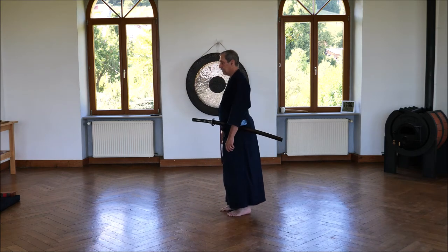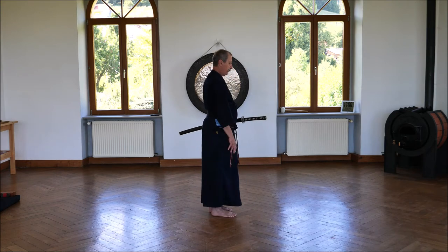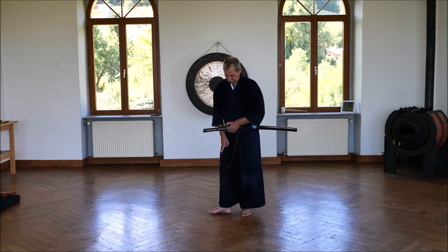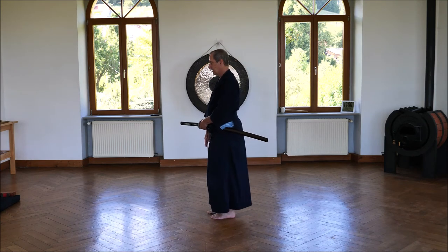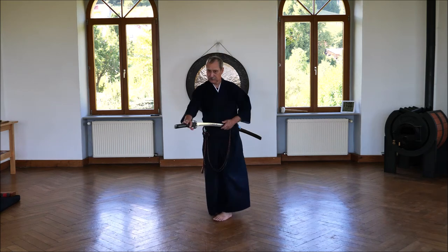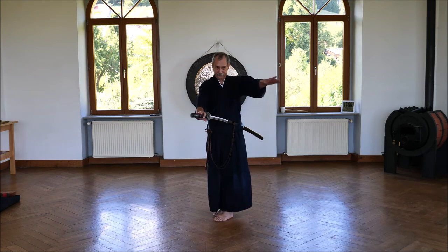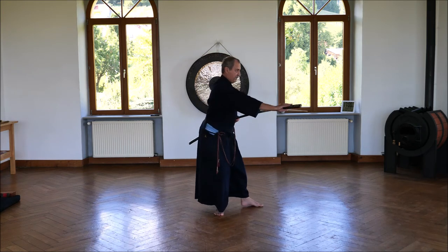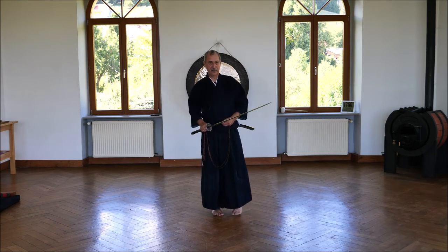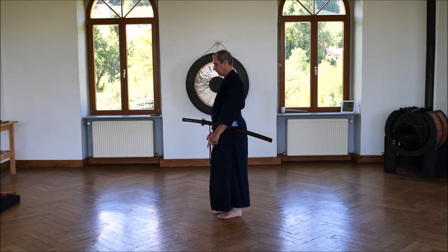Important is: you have your opponent, you grasp the sword, one, two, three — very small steps. If you turn like that, that's not working because you have great momentum and you could get stuck somewhere.